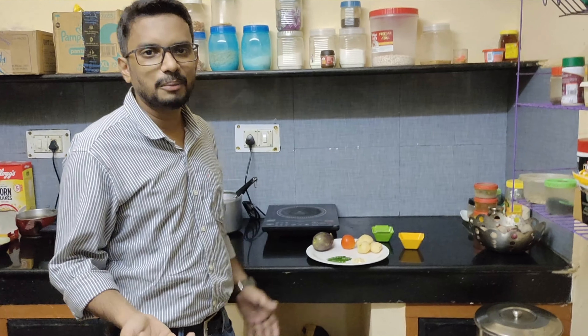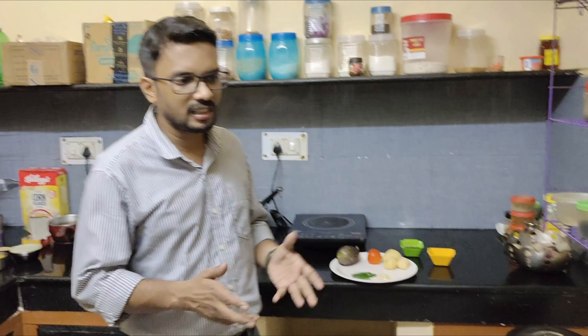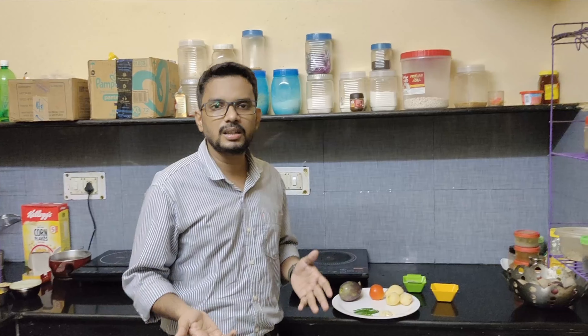I will show you how to make Bangan Chokha with the help of a cooker. Bangan Chokha is a traditional dish that is made in North India, Bihar, UP and all these places.